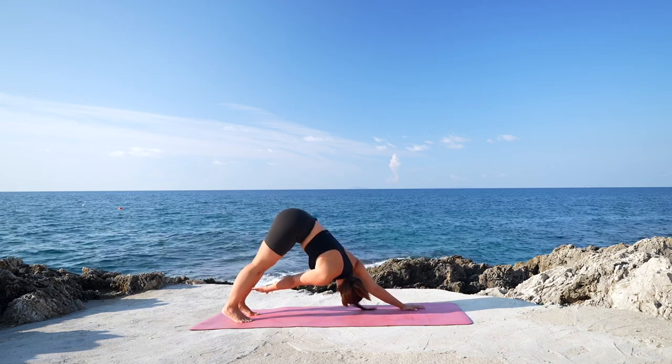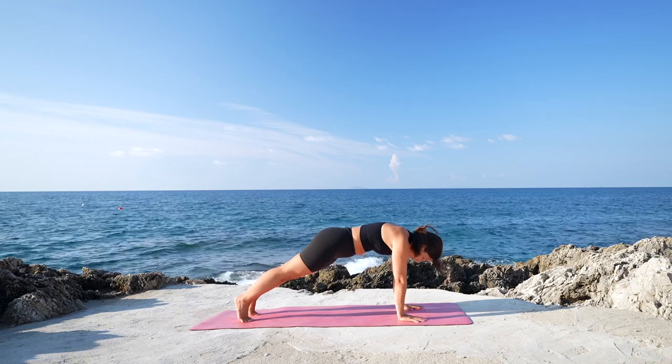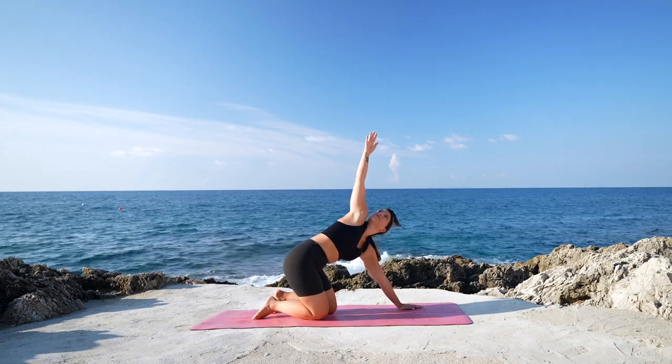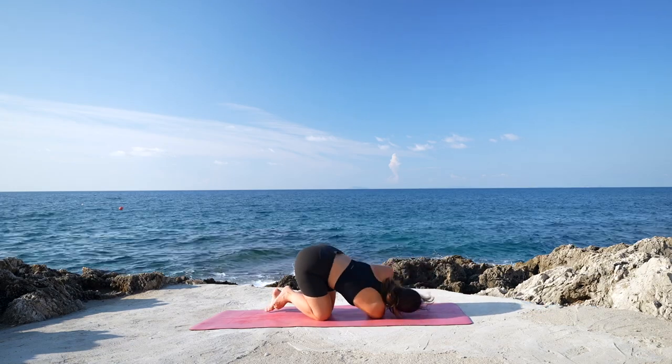Maybe holding a little bit longer. Let's hold plank now, pushing the mat away. Then lower the knees down on the mat. Bring the right arm up, look up, twist towards the right side. Exhale, release, lowering the right shoulder down on the mat.